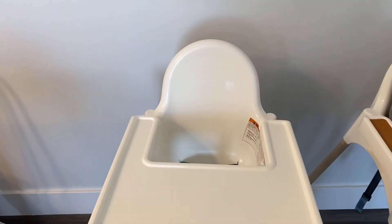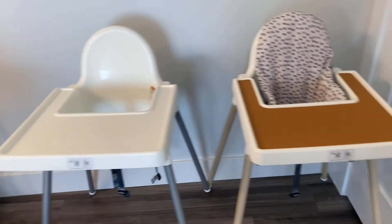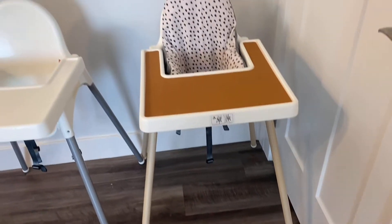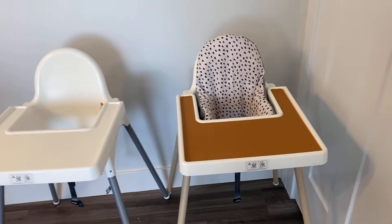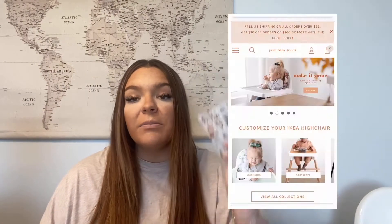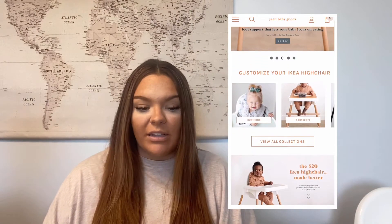Here we have the $20 Ikea high chair — super basic. And then here it is all customized and so cute. I am going to turn that high chair into that high chair. All of my customizations come from the company Yeah Baby Goods. It is a company specifically meant for customizing your Ikea high chair.